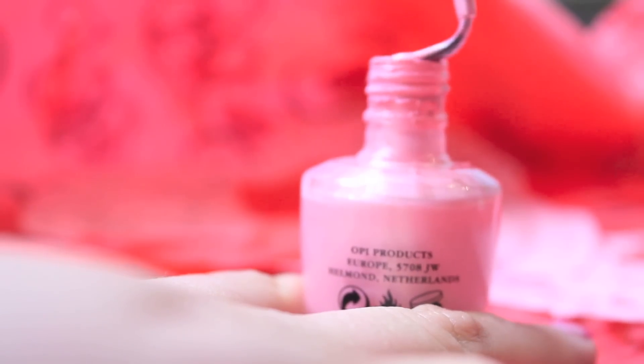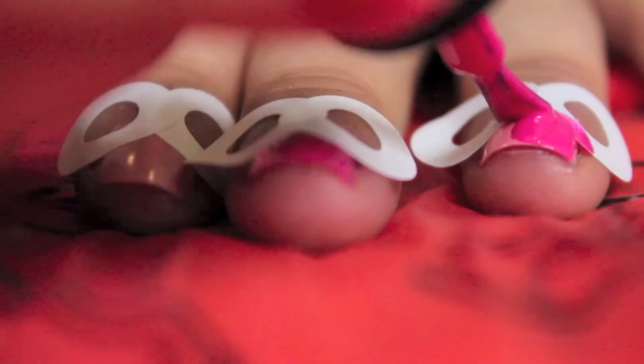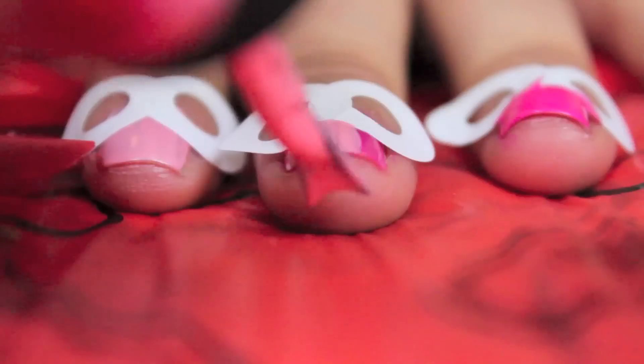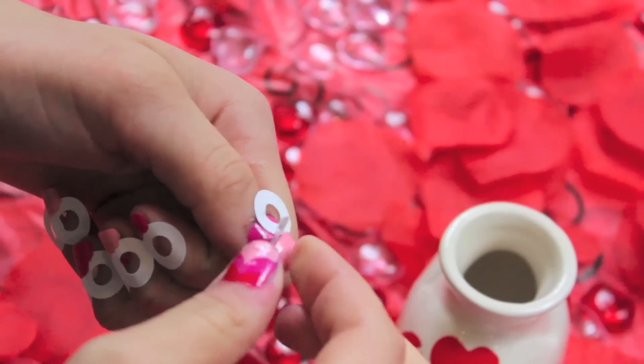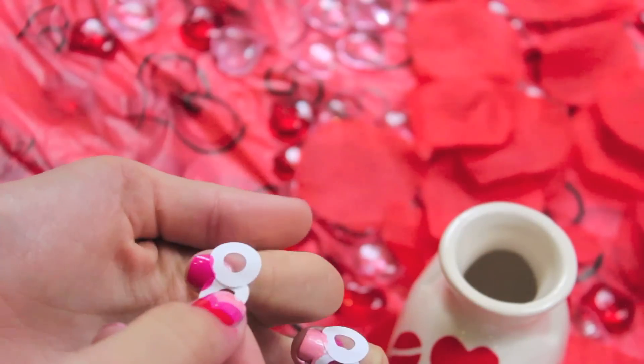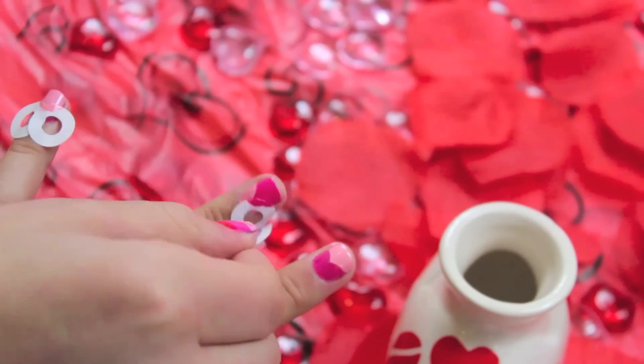Once you're done with that, you're gonna want to take the vice versa of the pink that you already used. So if you used the dark pink on your entire nail, then use a light pink on the top half of your nail — only paint the top half. Once the nail polish is fully dried, take off the little reinforcement things and then look, it's the top of a heart.